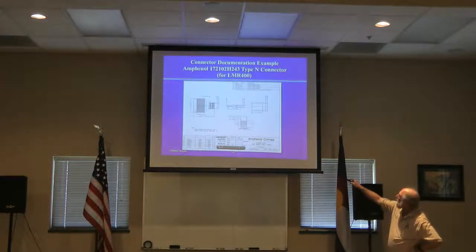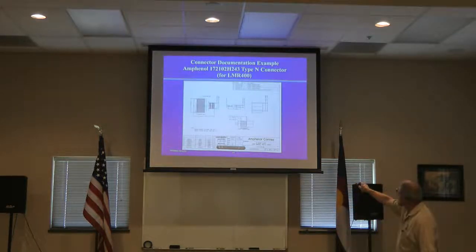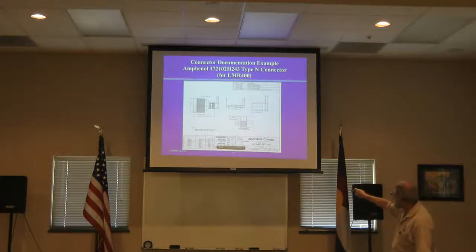Here's an example of a spec for a crimp connector. Here's a stripping spec showing the distance from the end to the point where you've removed the dielectric, then where you've removed the shield, and then the length of the center conductor. Over here is the spec for the crimp: the final crimp is a hex. The distance from one flat side of the hex to the other — the crimp ferrule dimension — is .429 inches. The crimp center conductor dimension is .118 inches. You'll find dies that have exactly those dimensions.